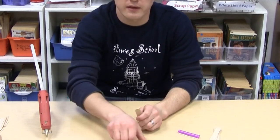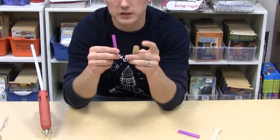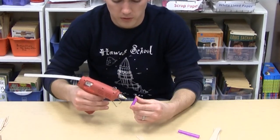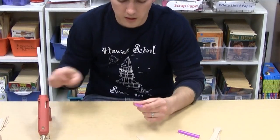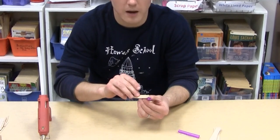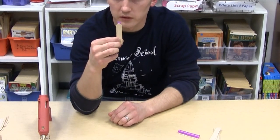Next you are going to take the other straw and half popsicle stick and glue those together. Take the hot glue, put it on the straw, and then glue the popsicle stick on top of the straw like that. Be careful not to touch the glue — the glue is very hot.